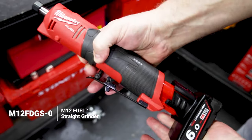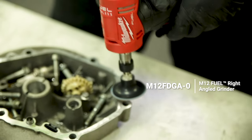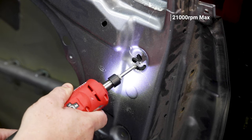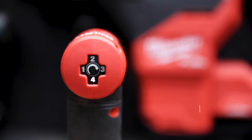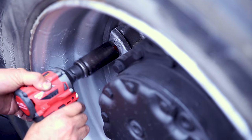Another great piece of M12 kit replacing the pneumatic equivalent is the M12 Fuel straight die grinder, also available as an angle die grinder. The straight die grinder has three speed modes maxing out at 21,000 RPM, while the angle grinder has an extra speed mode and maxes out at 24,500 RPM — really impressive.